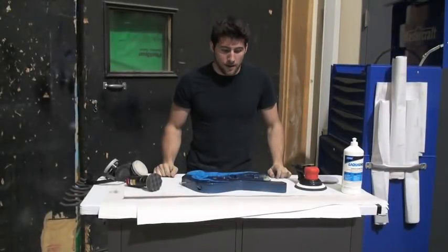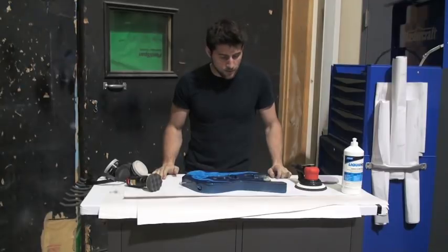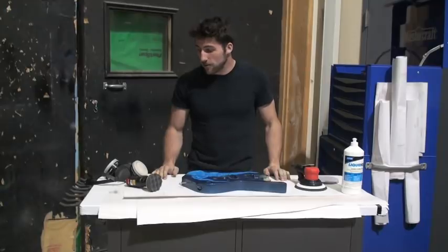Hey guys, welcome back. Today we are going to sand and polish this guitar. I'm going to demonstrate the process for that right from the beginning. But as usual, I'm going to bore you into tears with some information first.